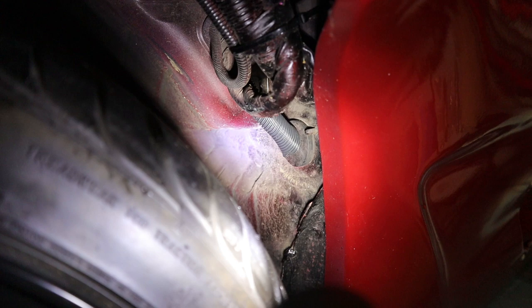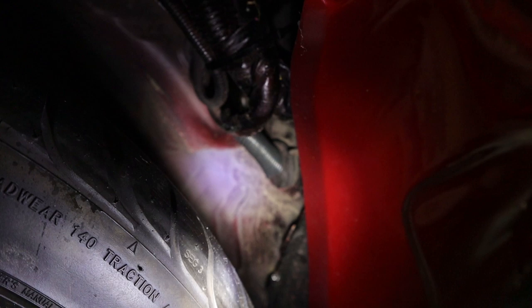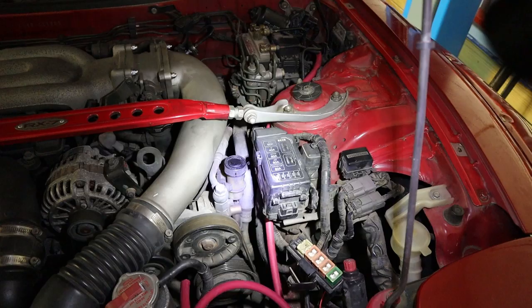I would definitely recommend taking that entire grommet out to feed the cable through, and then once the cable's through, cut a slit in the grommet and slide it down over the wire. If you already have wires coming through it that complicates things, but I didn't have anything so I just pulled the whole grommet out. The part you see here is a rubber cover, and inside is a little plastic ring that you can take apart and then the whole thing just pops out. You can feed it over the wire and it just snaps right back in - that's probably the easiest way to fish that through the firewall.